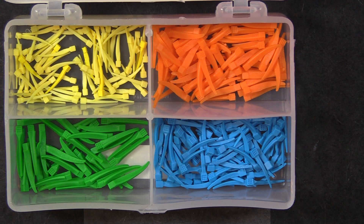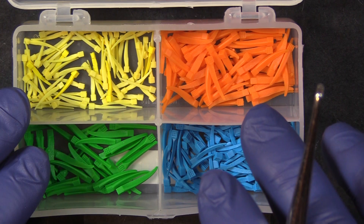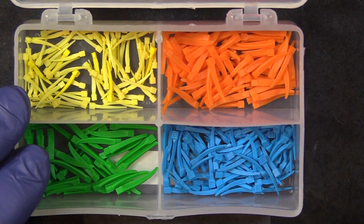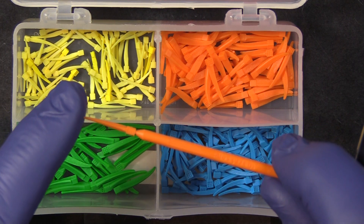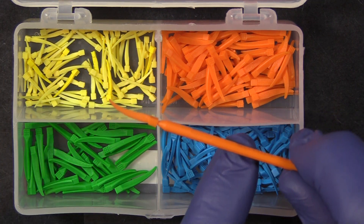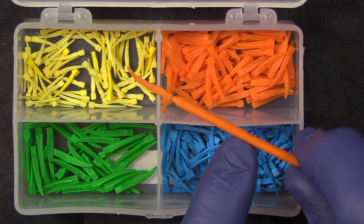Hi everyone, this is Kevin with Garrison Dental Solutions. We're taking a look at G Wedge. The G Wedge product was developed because we have a very popular wedge product called Wedge Wands, but some people don't like the handles on the Wedge Wands.